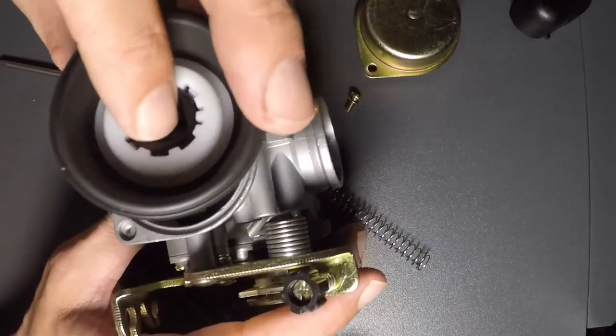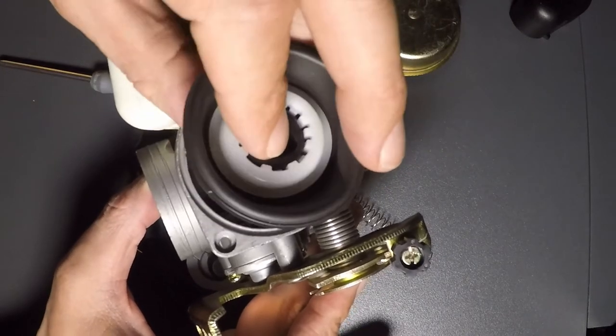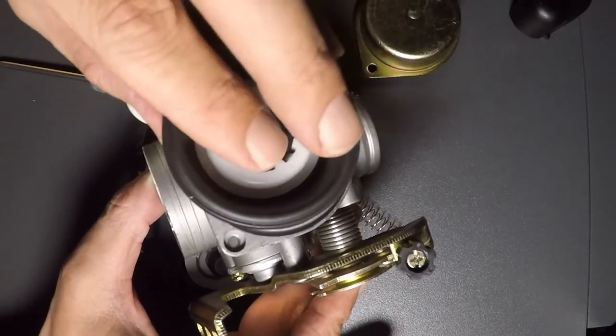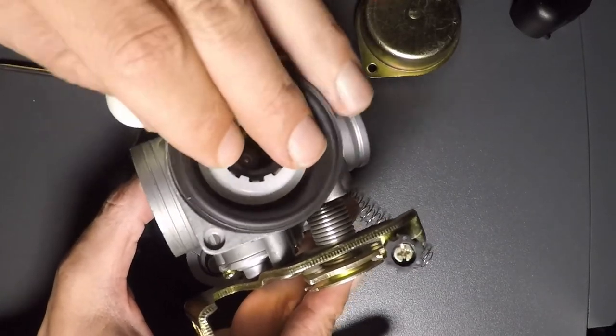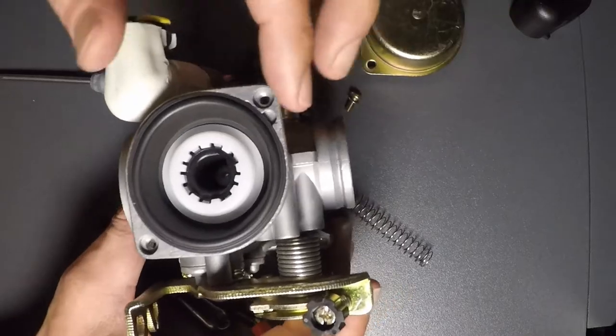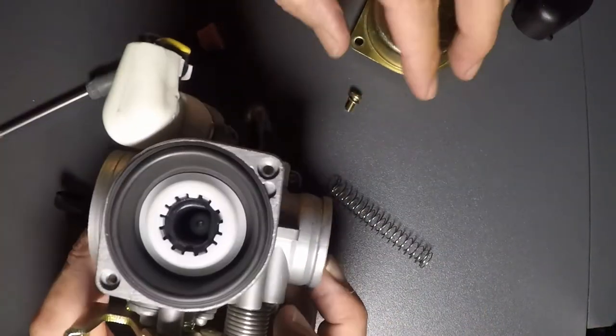That's really the only reason you need to come in here, unless this diaphragm right here is ripped — then it wouldn't even work right. It has air flowing through these holes here; it runs on vacuum.